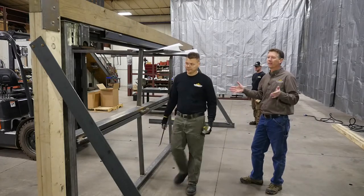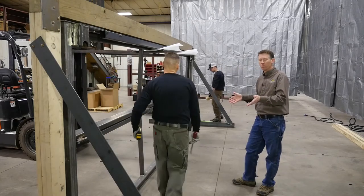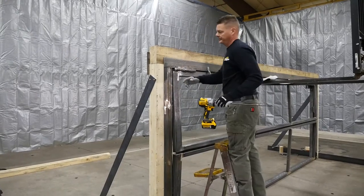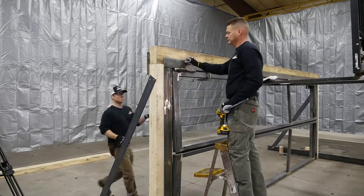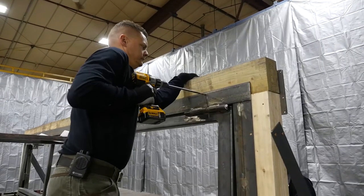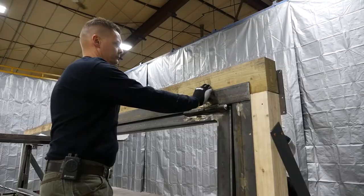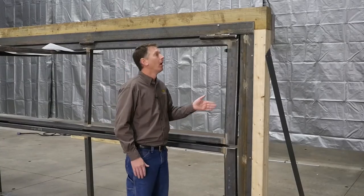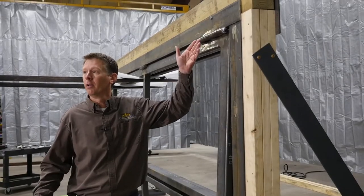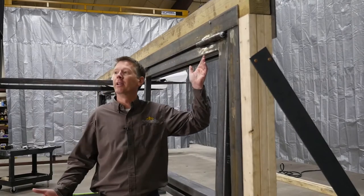The door is in the hole, setting on finished floor or countertop. First step: center the top. Once you've got that, we're going to fasten the top two corners. The top two corners are then bolted or welded, whatever your application is.